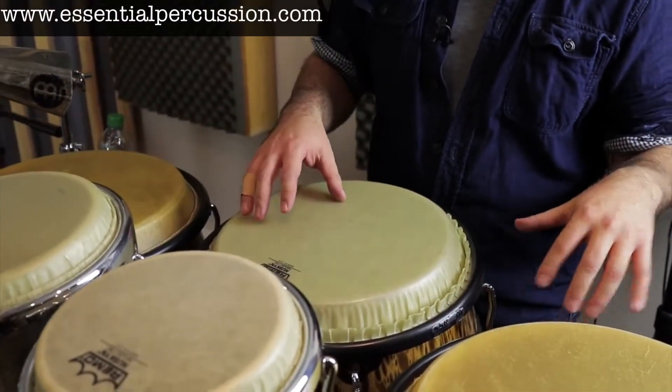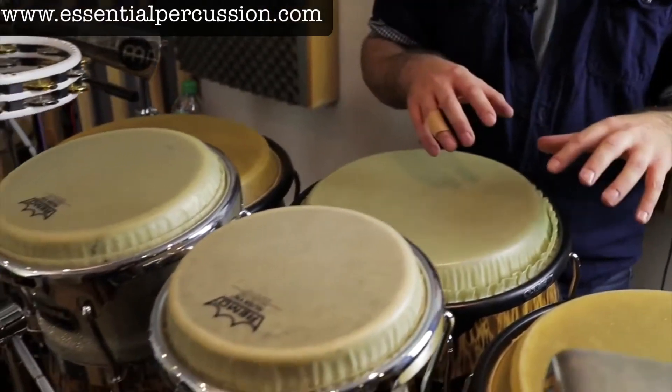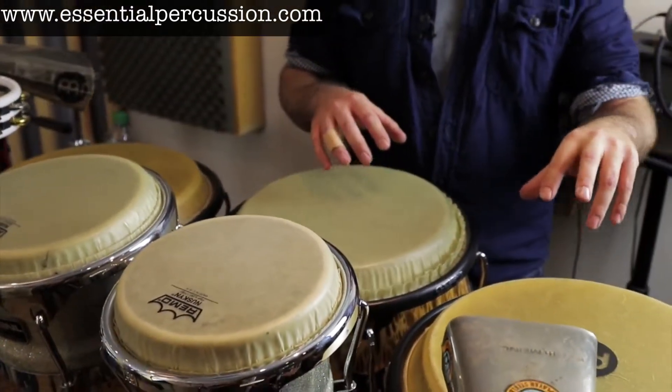I tend to keep them a little drier. I'm using my fiberglass set — the silver bongos — and I keep them a little drier for pop gigs.